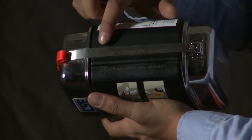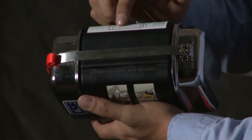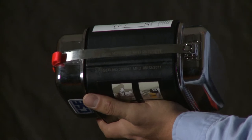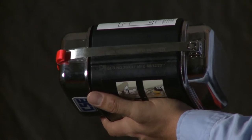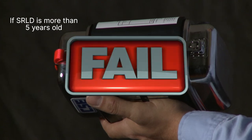Now see how old your SRLD is. The date it was made is marked on the stainless steel security band and on the case, next to the security band. If your SRLD is more than five years old, return it and get a replacement.